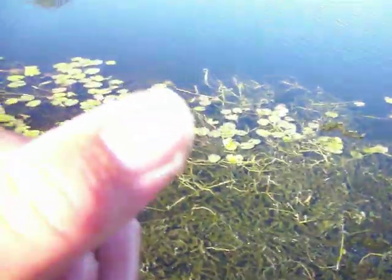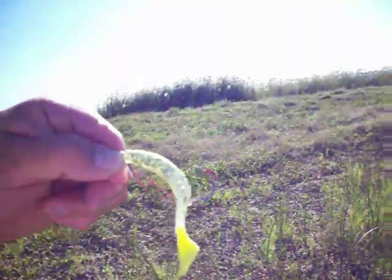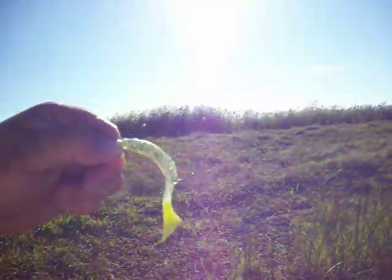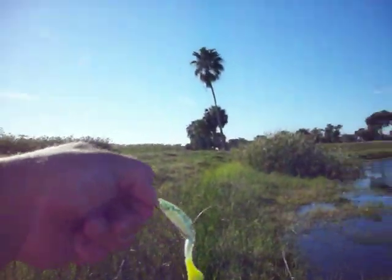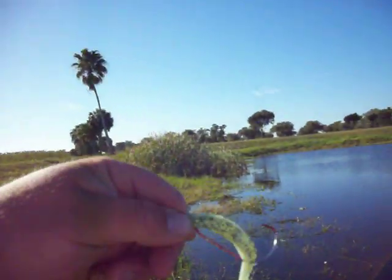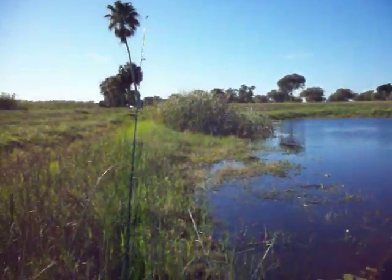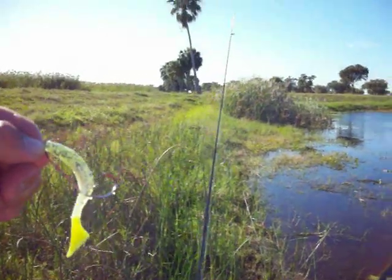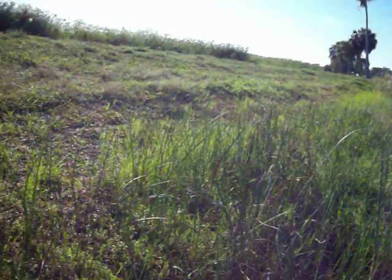It chomped down on me and took a nice little scrape on my hand. Here's the lure I'm using — it's actually a saltwater swimbait for trout and flounder, 5/0 hook. It's a shad color with a chartreuse tail. Caught him right over there. Alright, catch you later.